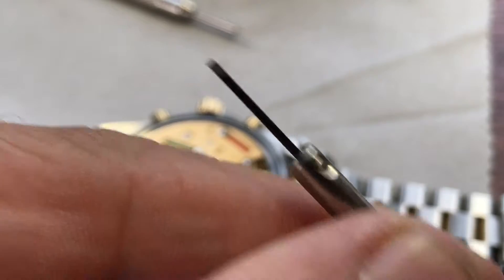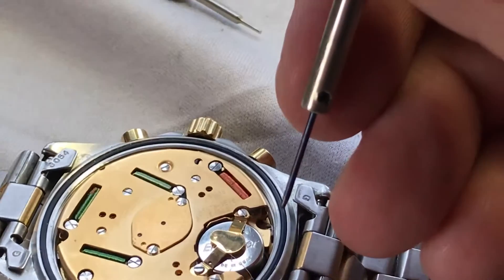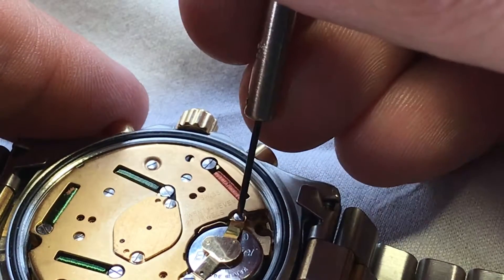There we are. Flathead. And we'll focus back down there. Try to get as close as possible. And what I'm going to do is I'm going to remove this screw here.